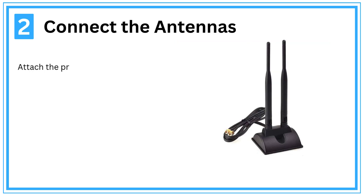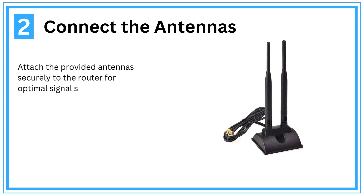Step 2: Connect the antennas. Attach the provided antennas securely to the router for optimal signal strength.